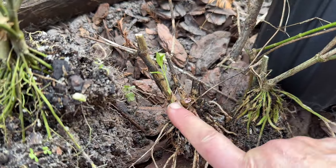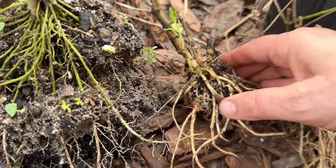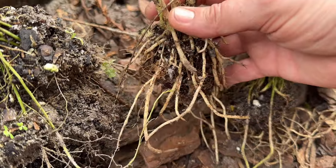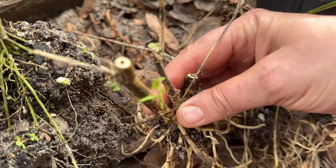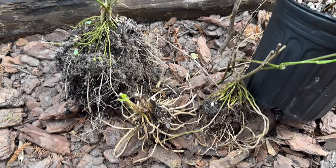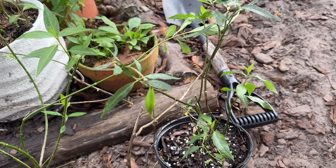You can see this one here is putting out new growth, and you can see their root bases are very small, which is why they'll do well in a nice deep marshy boggy pot. All right, we're going to get these guys in the pot and let them grow.